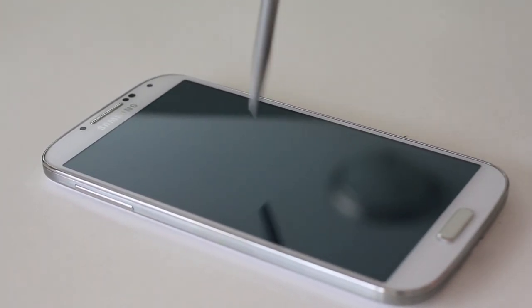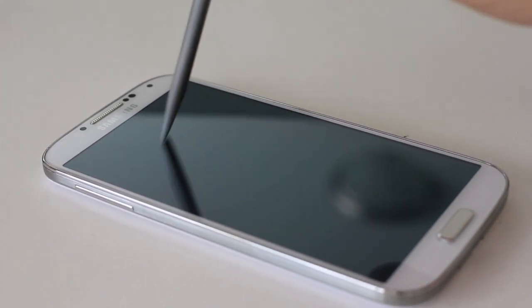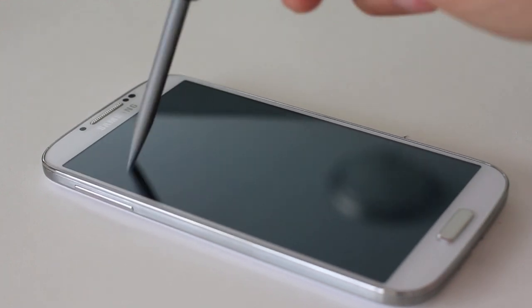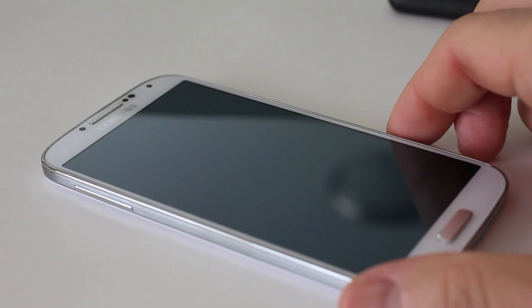How is this going to fare with scratches? I'll use it more to find out, but this is the same test I do on the others — I just take a screwdriver and scratch the mess out of it. It promises the same 9H hardness as the other ones, and from my initial testing, there are no scratches on this whatsoever.